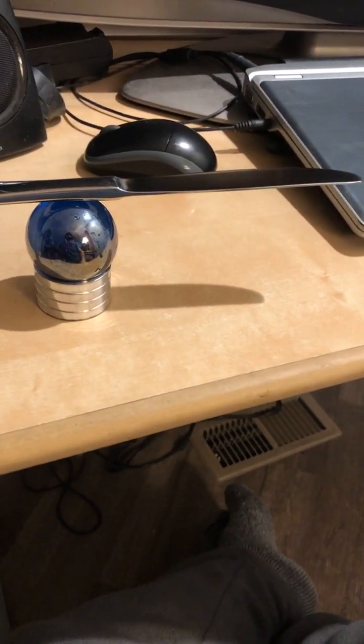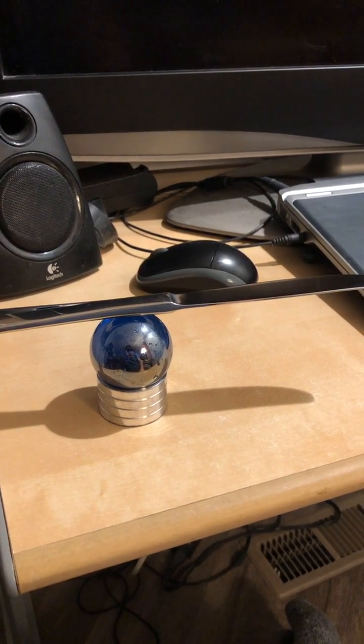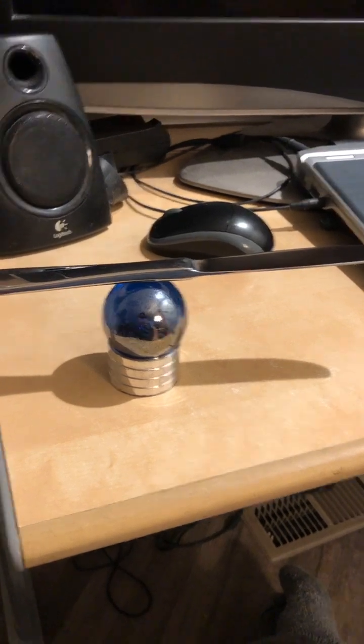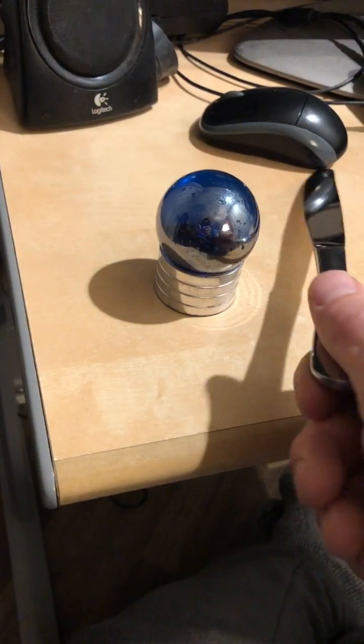Different than telekinesis or PK, but it's not something I've experienced in the past. Of course I've never really balanced a knife on top of a sphere that rolls like this — this whole setup is kind of unique.